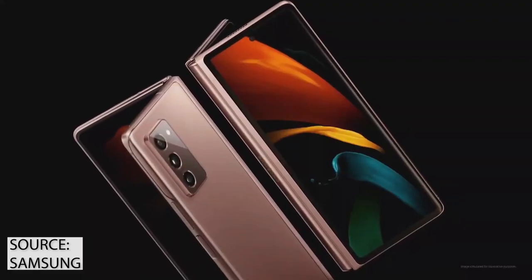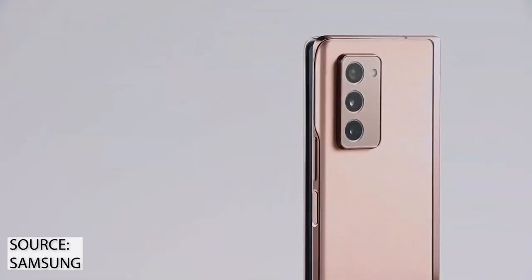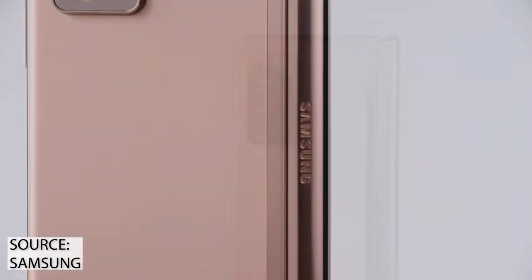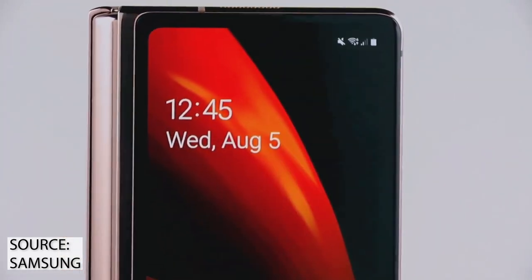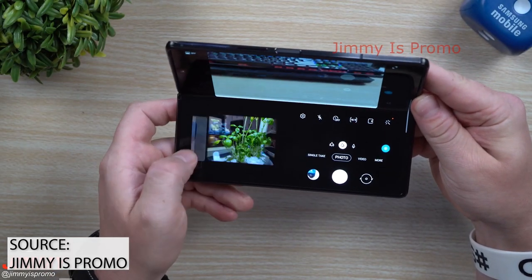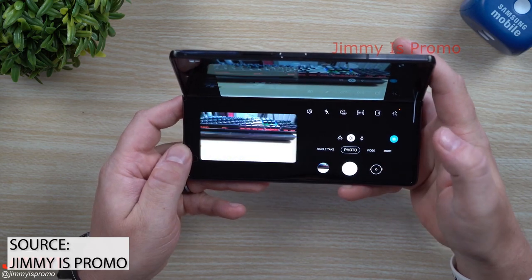We're also getting more details on the three 12-megapixel rear cameras, including a breakdown of their exact sensors. The main shooter is a Sony IMX555 with optical image stabilization, while the other two — the ultra-wide and telephoto modules — are from Samsung. The Flex Mode UI adds plenty of versatility to the camera app, with controls on the right side, a viewfinder on the left, and a live preview on the top.